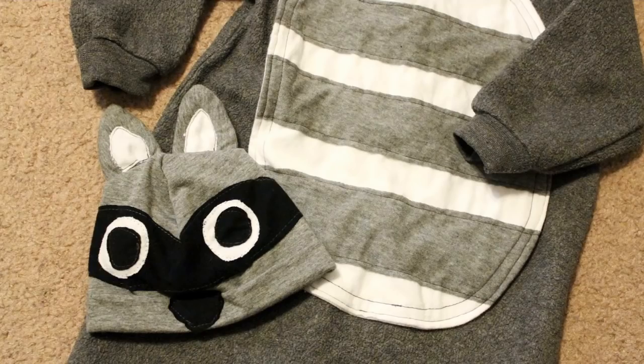Then I sewed the hat together, and right before I sewed it up I added the ears. Then after it was all put together, I added the nose.